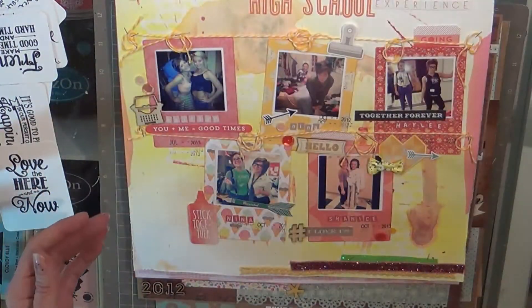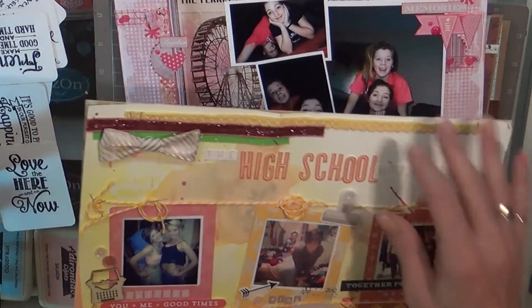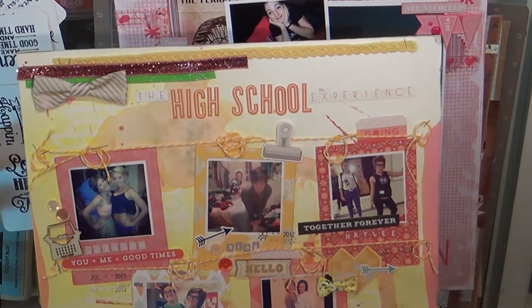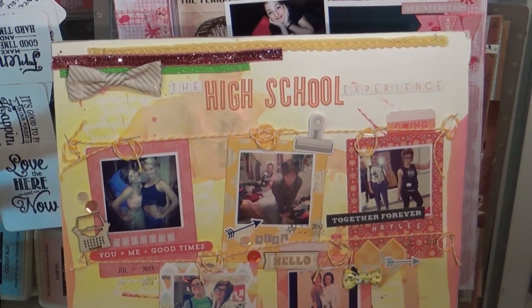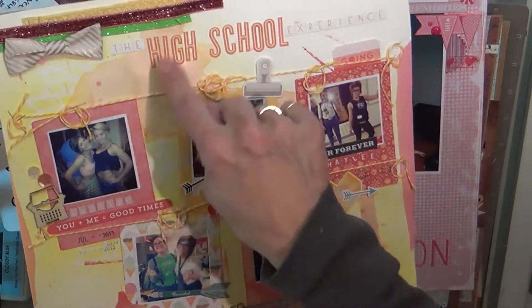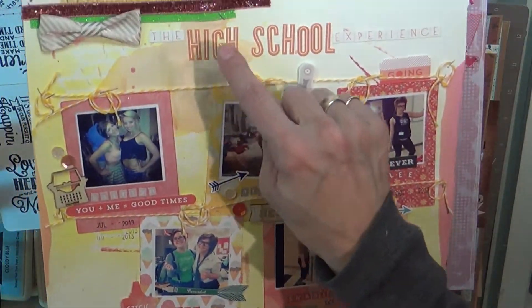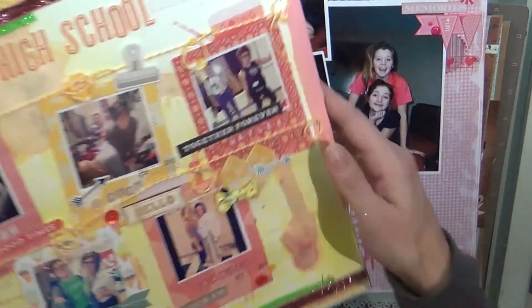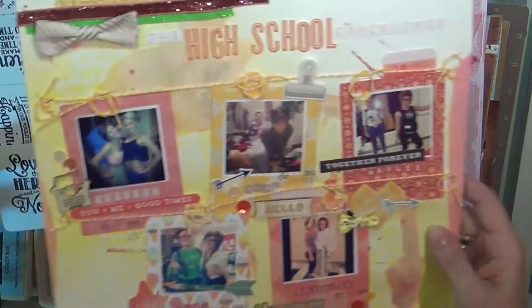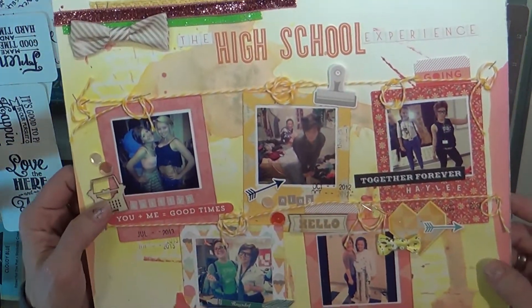This one is more of the watercolor stuff that I do. Basically it was a piece of paper from my Studio Calico kit and I just sprayed it up here. It was so heavy that when I went like this it just kind of went that way, so it's really shimmery.